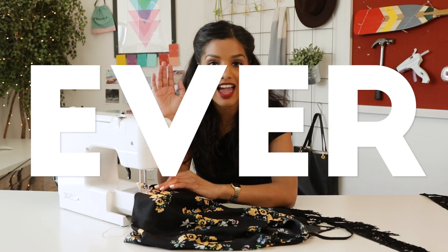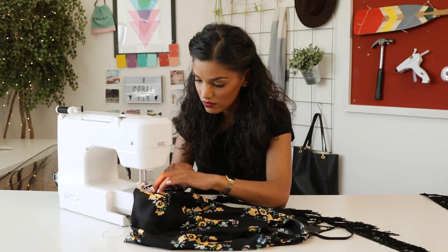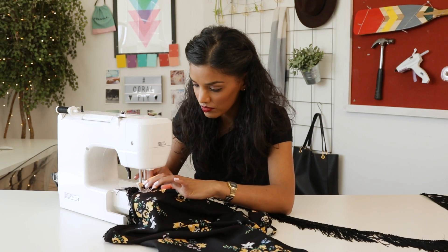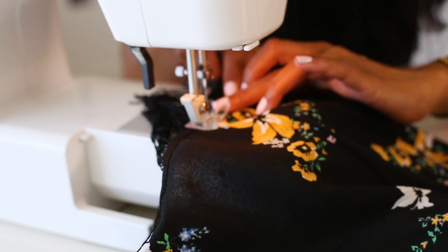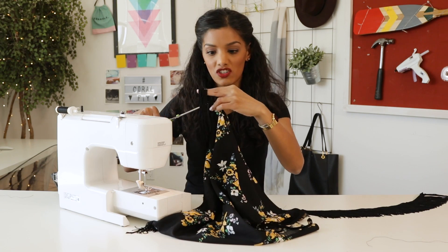I swear to you guys, this is the easiest thing ever. It's literally just one stitch all the way to the other side and you're done. When you get to the end, overlap the fringe so there is no gap. Backstitch to hold everything in place. Cut your threads, and now we're just gonna cut the excess fringe off.